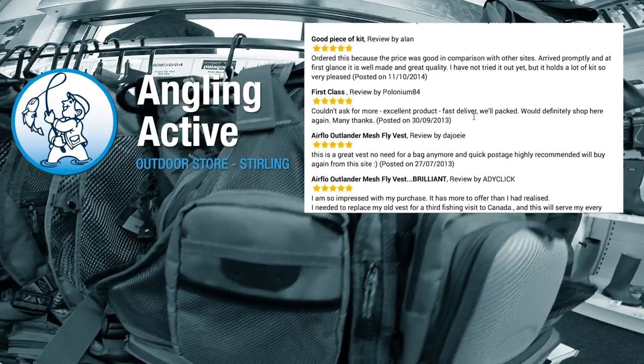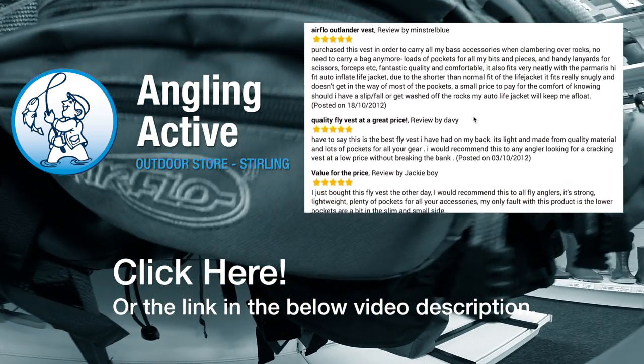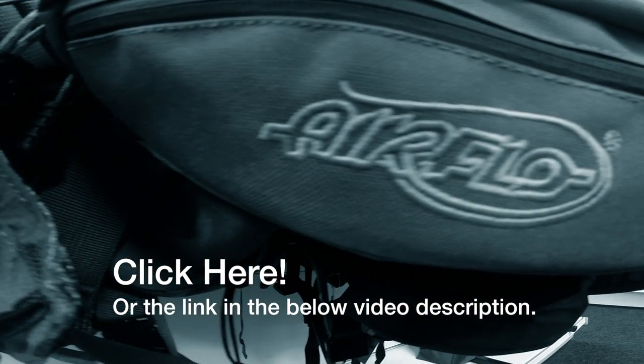Now that you know one of our customers' and our favourite items here at Angling Active, click here to be taken to the product page and put this value for money fly vest in your basket.